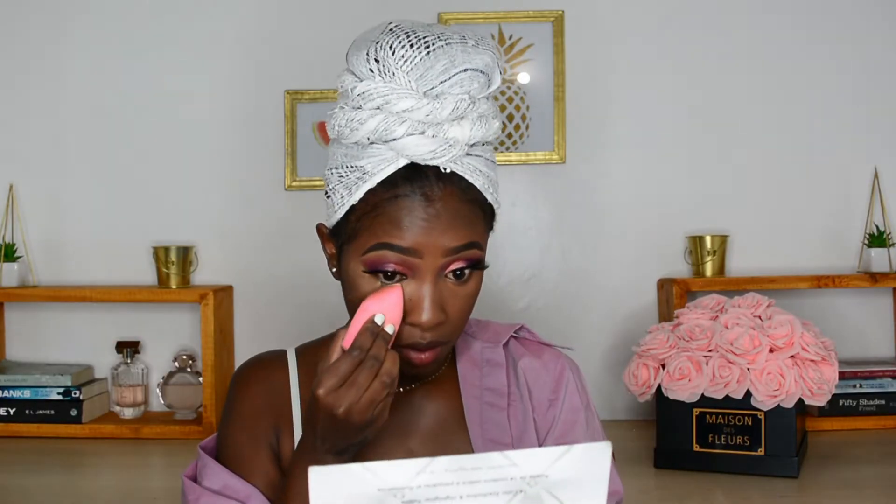Now I'm going to set everything with my Sacha Buttercup powder — I'm not baking, I'm just packing in the powder so my concealer is locked in and doesn't budge during my day. I'm basically setting all the areas I highlighted.